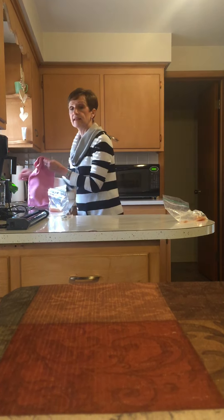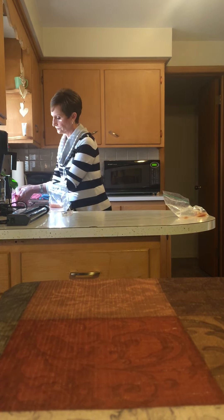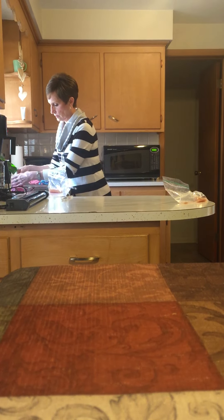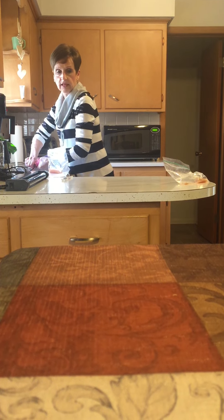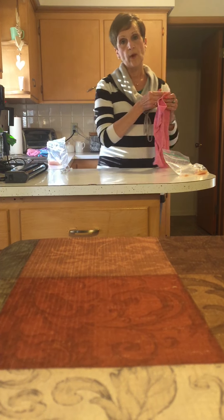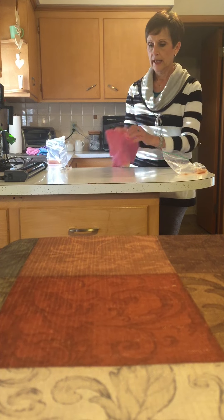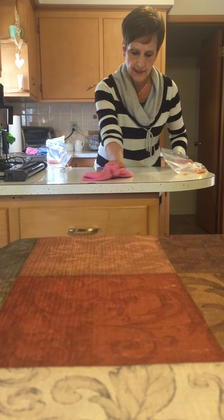So what I'm going to do is take the microfiber cloth and wipe up where I rubbed with the chicken, removing the protein that's present on the counter.